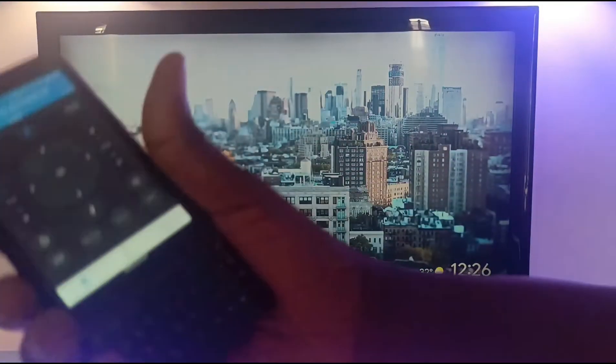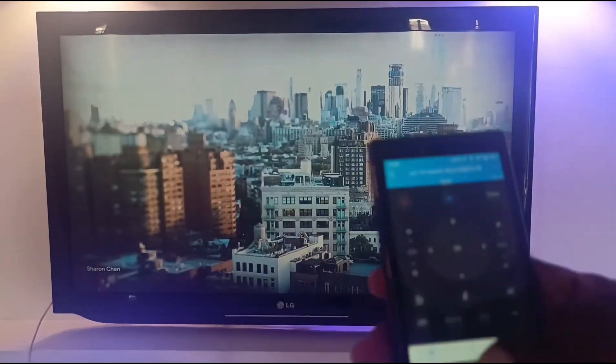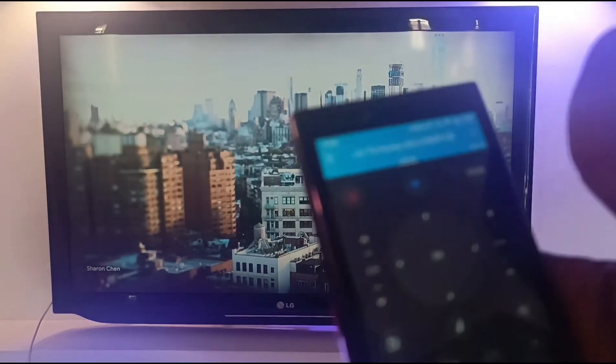A growing number of smartphone manufacturers are putting infrared ports in their phones and including software to enable the function, because you need both the hardware and the software to make it work.